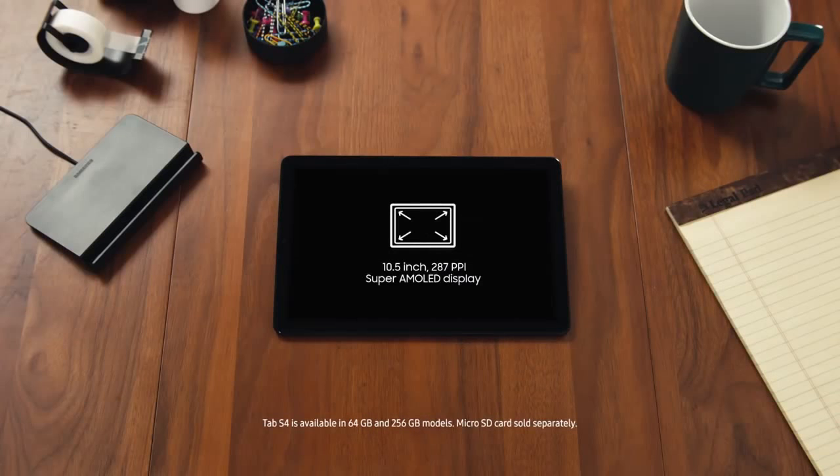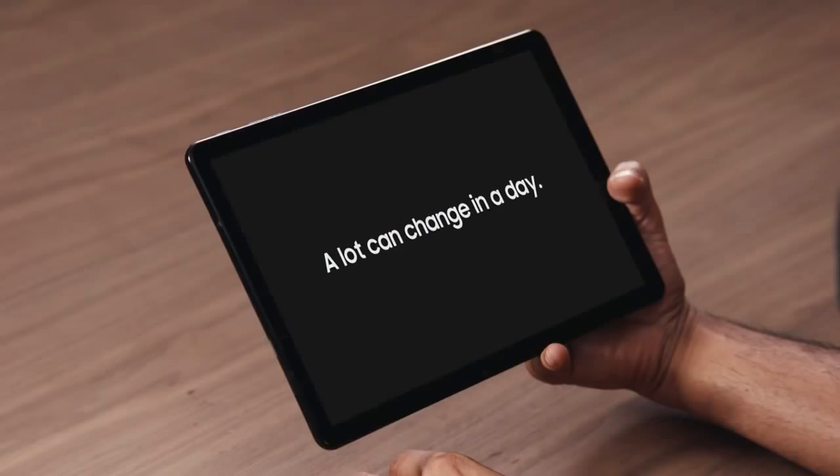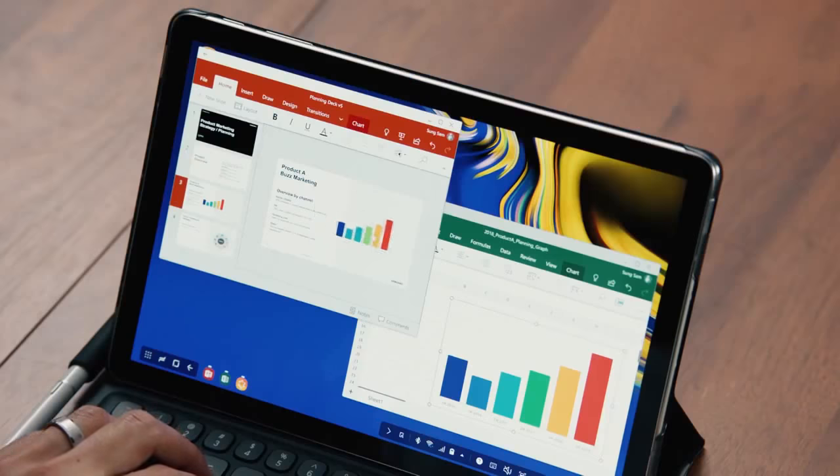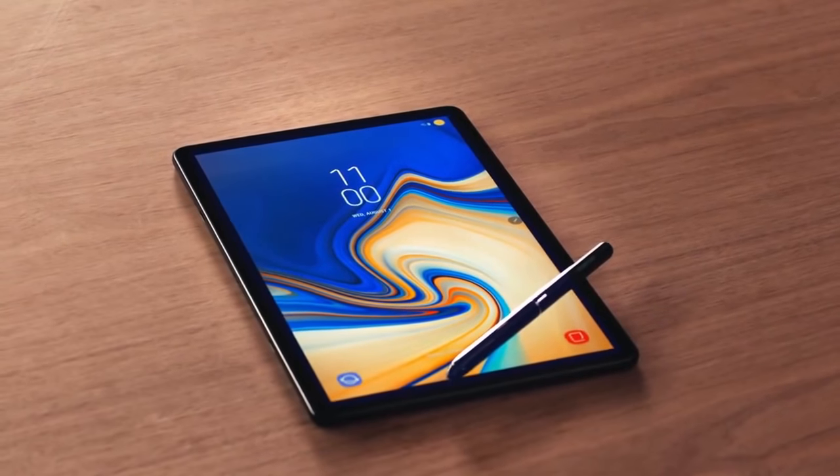The Tab S4 features a stunning 10.5-inch, 287 pixels-per-inch Super AMOLED display. Storage starting at 64 gigabytes and expandable microSD up to 400 gigabytes. You need a pretty legit battery to take advantage of all that power, and that's why the Tab S4 comes with a 7,300 milliamp-hour battery. So whether you're looking for a powerful productivity tool, a versatile entertainment system, or a smart device that takes care of the little things so you can focus on the big things, the Samsung Galaxy Tab S4 has the tools you need to get more done wherever you are.